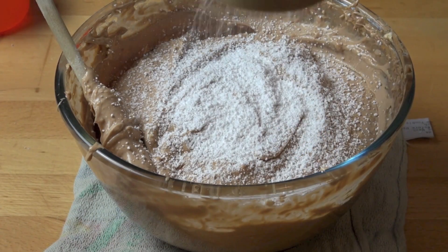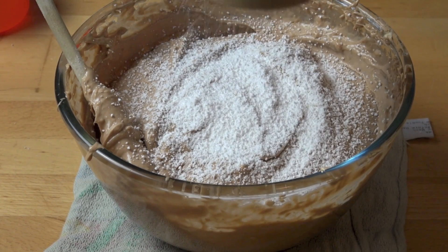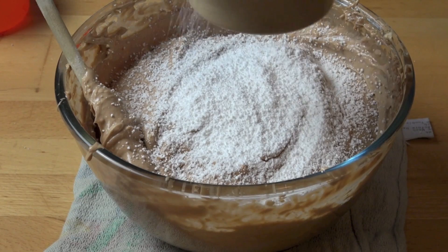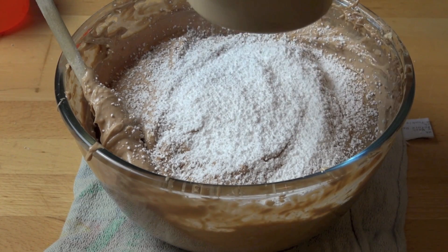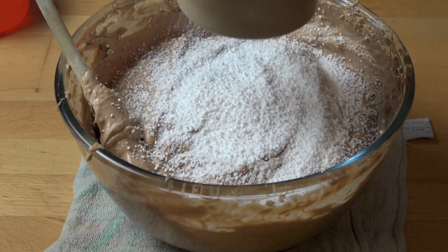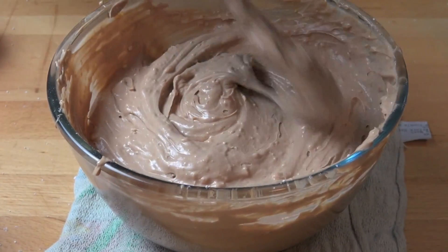Last but not least, I'm just sifting in half a cup of icing sugar — that's powdered sugar or confectioners sugar. I say half a cup, but it all comes down to personal taste. Just mix in a small amount and give it a taste, and if you want it to be a bit sweeter, add a bit more. That's looking absolutely gorgeous.